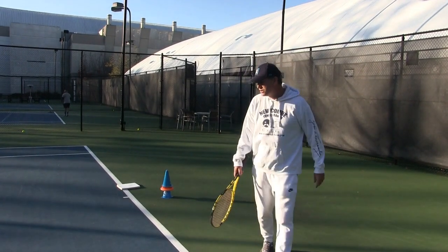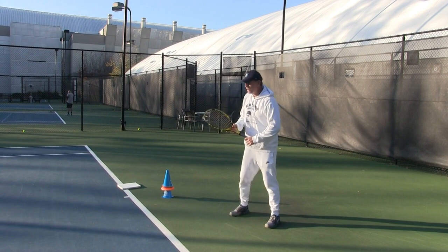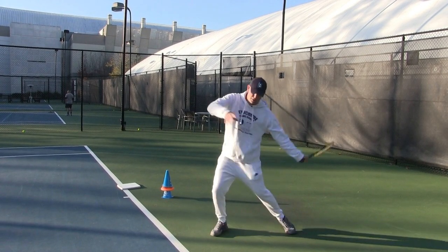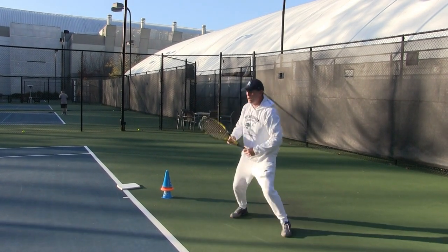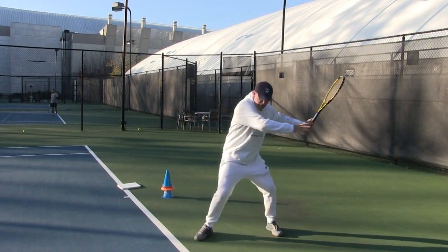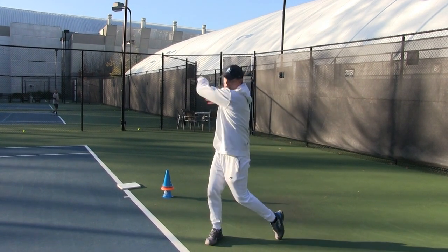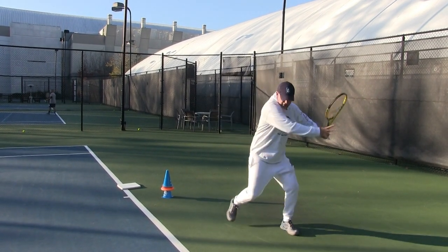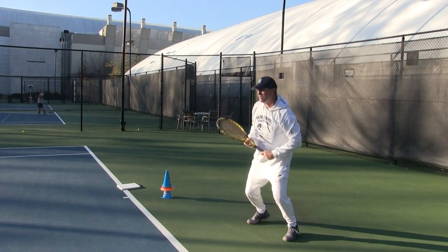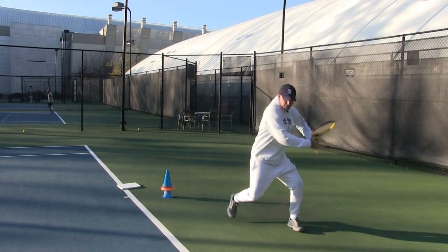So what you can do with these blindfolded forehands — I'll do a couple — we're going to start slow and hit, start slow and hit, letting that hip go. I'm really imagining and visualizing myself swinging out to the target. And then what I want to do is increase with the hip, push the hip in.